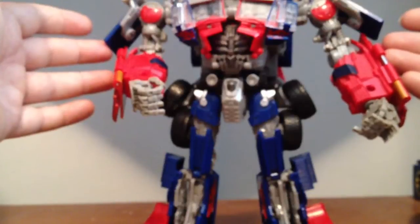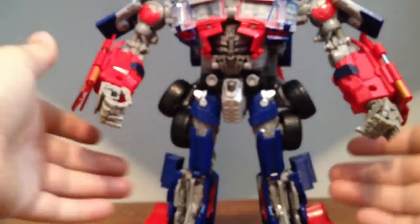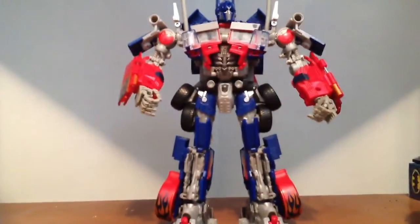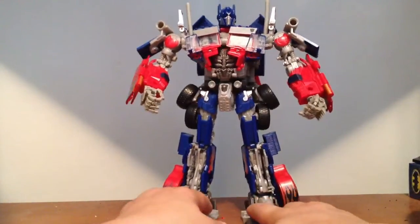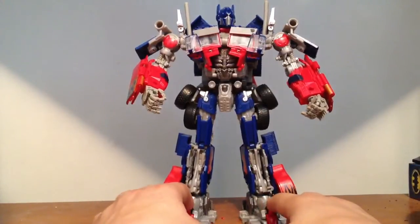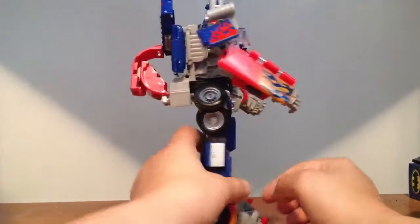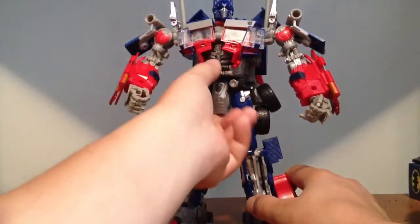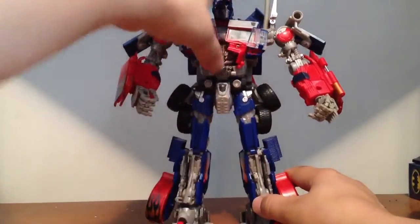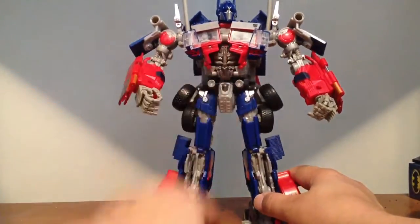This is one of my favorite Leader Class Transformers. Even though it's part of the movie, I just think this is a great figure. The way he transforms, the way he looks — he's very close-looking to the movie. Plus, my wife got me this for Christmas so I can't sell it, and I don't want to sell it anyway. But yeah, I like how they redid the centerpiece on him too — he's got the different abdomen. It's pretty nice.